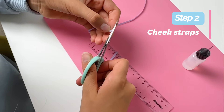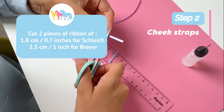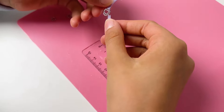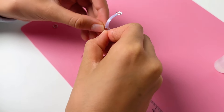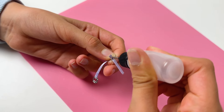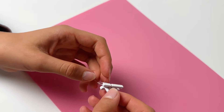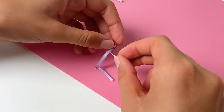Now let's make the cheek straps. Cut two pieces of ribbon of 1.8 centimeters for Schleich and 2.5 centimeters for Breyer. Slide it through one of the top sides of the halter ring to form a right angle. Add glue, fold the ribbon onto itself and tab it down. Secure with a pin.